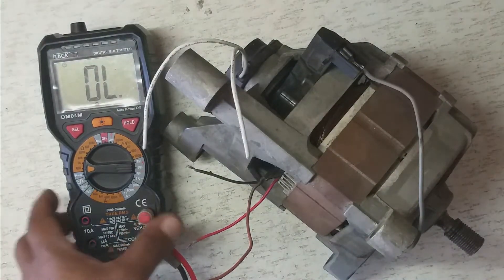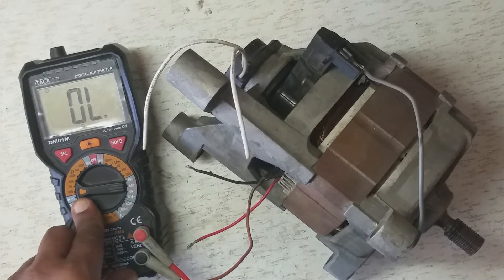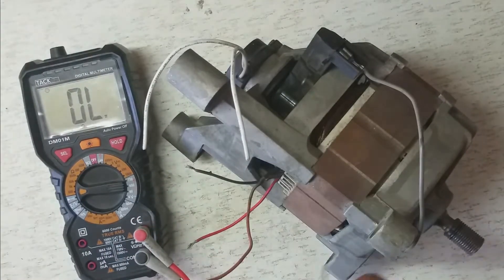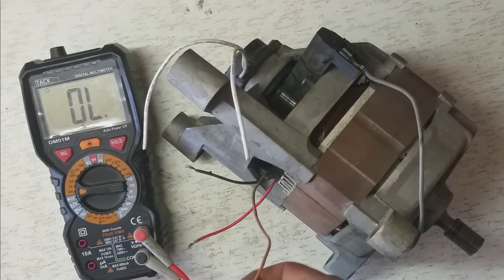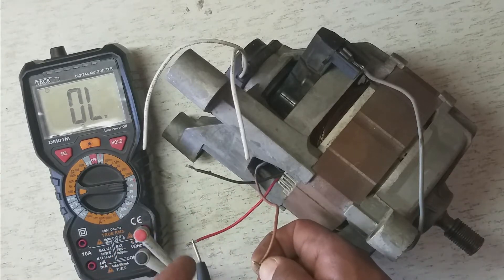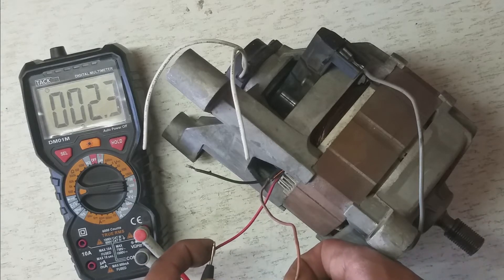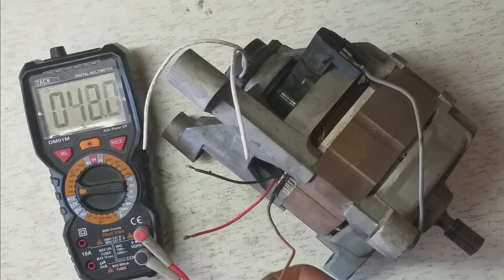We can check this is the stator winding because the stator winding has its own impedance — we can measure its resistive value in ohms. Since this is a high-power motor, we're expecting very low resistance. It actually reads 2.3 ohms, which confirms this is the stator winding.